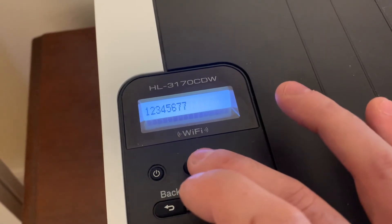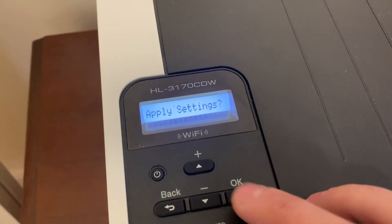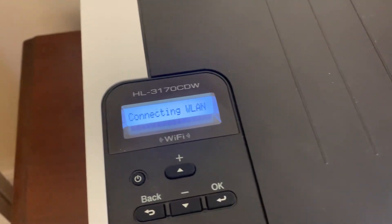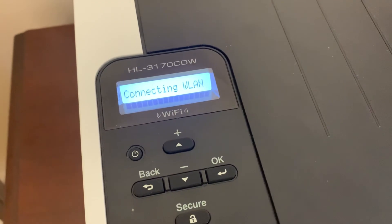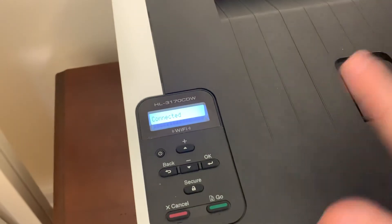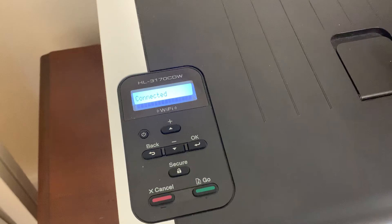Alright, and once you have your password entered, you will hit OK, then hit OK again. It'll say, do you want to apply settings? — and you'll hit the up button here. It says it is connecting to your WLAN, and as soon as it's connected, you will now have access to this printer if you are also linked to that Wi-Fi network.